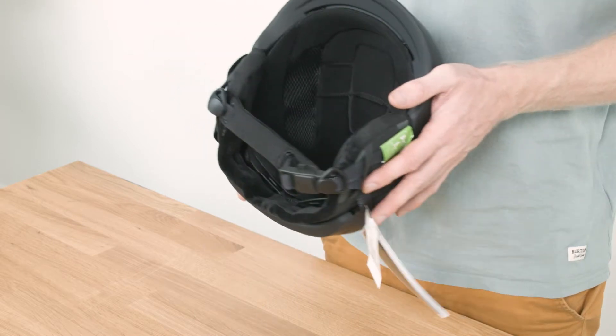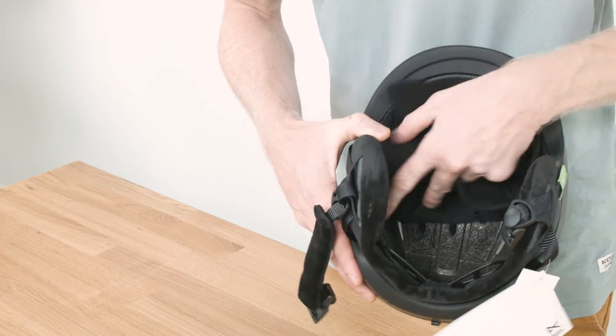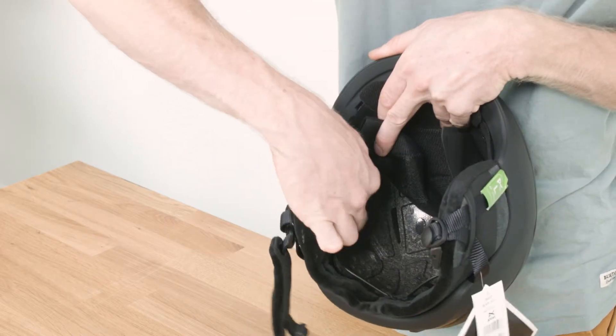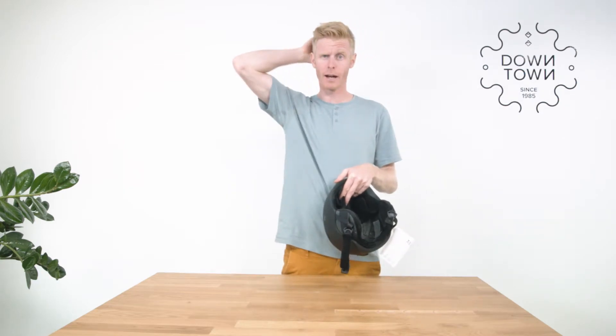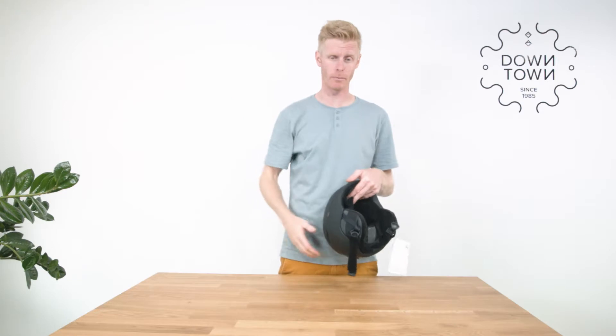It comes with an auto-adjust fit system. Under the washable liner — which you can take out with velcro — is a system with two positions to adjust the helmet forward or backward, and a system which can lower or raise the strap behind your neck to make sure the helmet doesn't fall back when you crash.